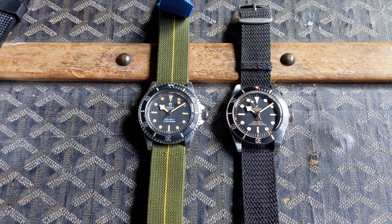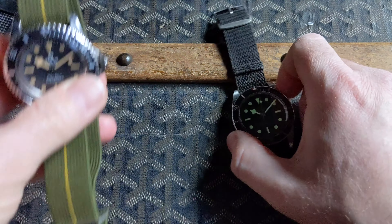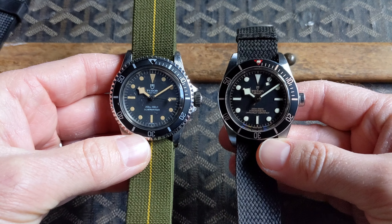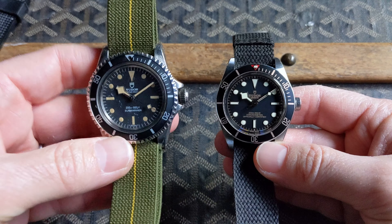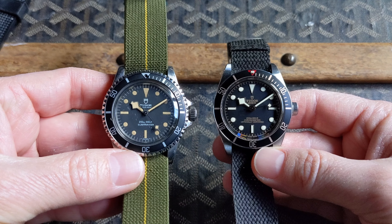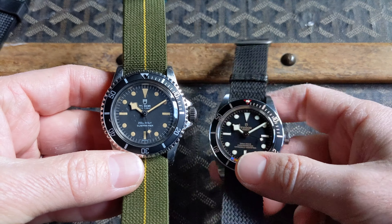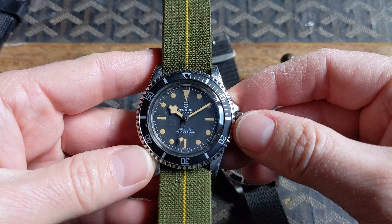The Black Bay 58 was definitely inspired by some of Tudor's previous models. While the reference 7924 Big Crown Submariner is usually cited as the inspiration for the Black Bay 58, in my mind its dial most closely resembles the Tudor Submariner from 1980, because it not only has the snowflake hands but it also has what I call a bars and dots dial configuration.